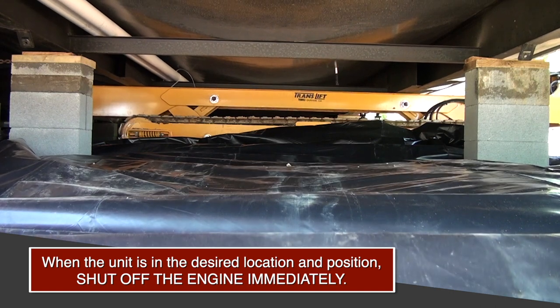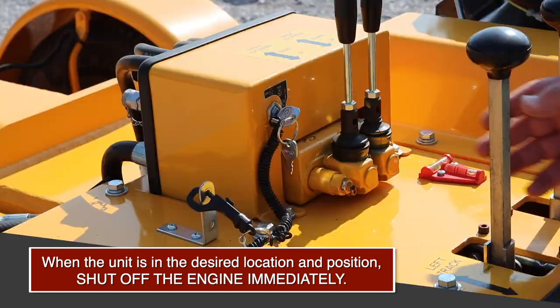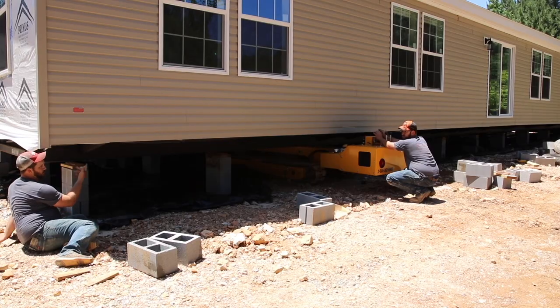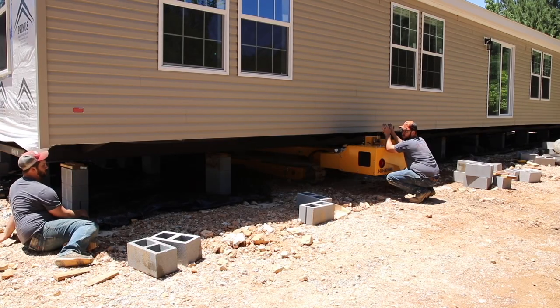When the unit is in the desired location and position, shut off the engine immediately. Never crawl under the unit until the operation is complete.